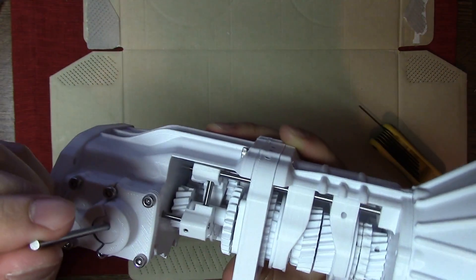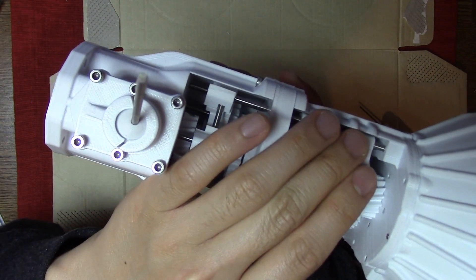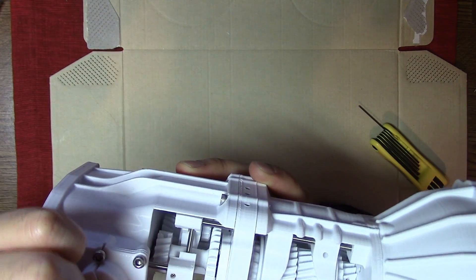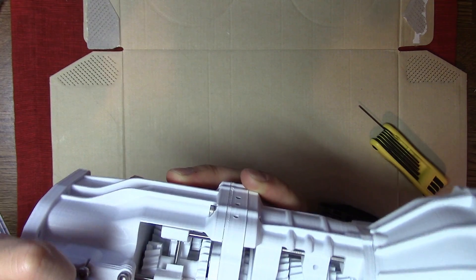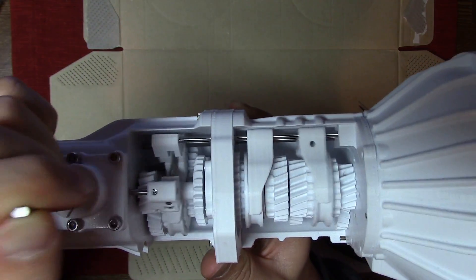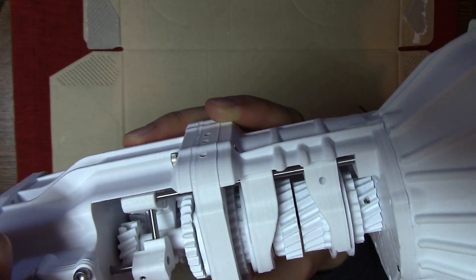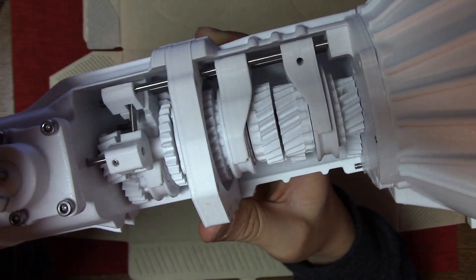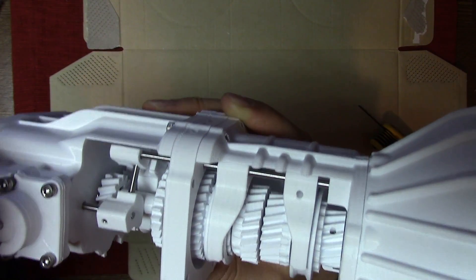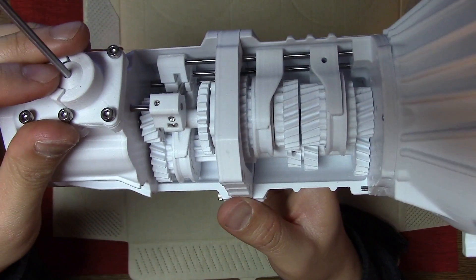Note that right now this gear actually slipped down due to gravity, so sometimes you have to adjust it. Here's reverse and fifth gear working. Third and fourth. First and second. So along the way you might have to open this up and tweak it a little bit more, but that's about it in a nutshell. Congratulations.